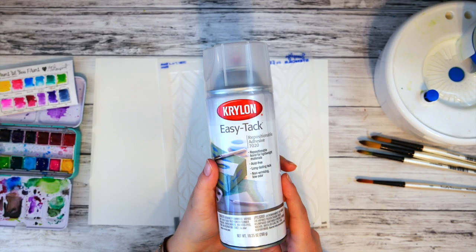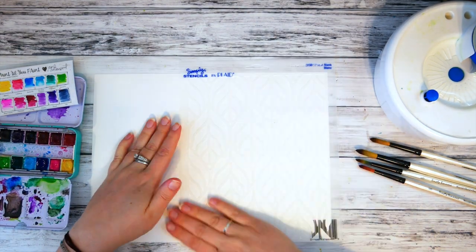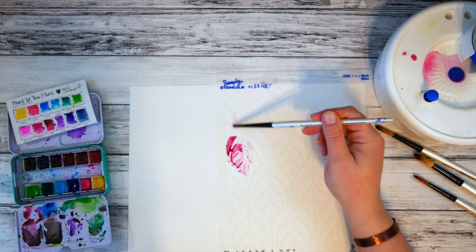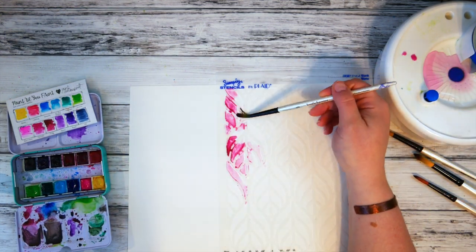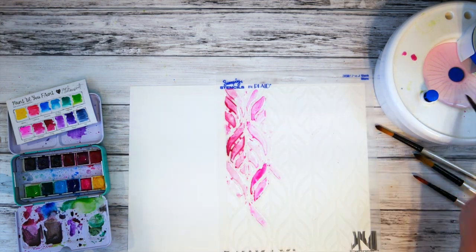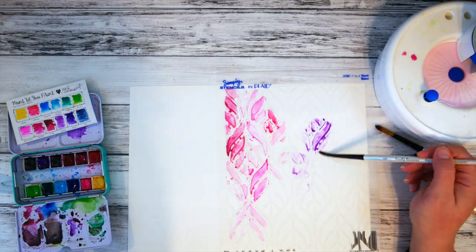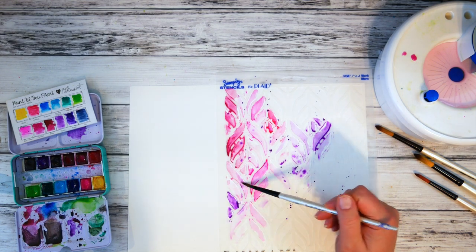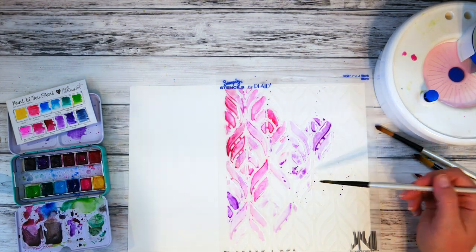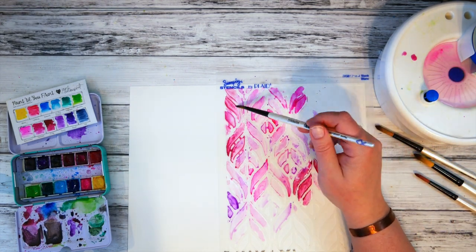You can watch this after you get your card so it doesn't spoil the surprise. I followed the directions on the back of this can of EasyTac to spray it to the back of my stencil. Once it was dry, I securely adhered it and pressed on pretty hard to my watercolor paper. I chose hot press watercolor paper because it doesn't have the tooth or little bumps that cold press has, ensuring the stencil would stick securely so watercolor wouldn't seep underneath.